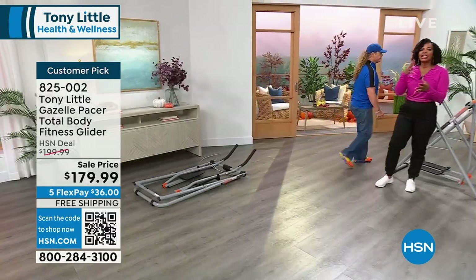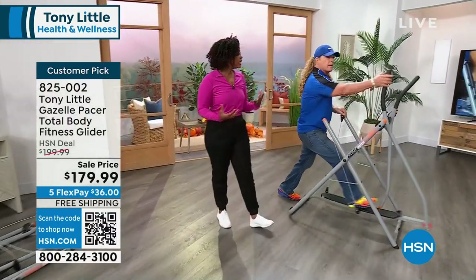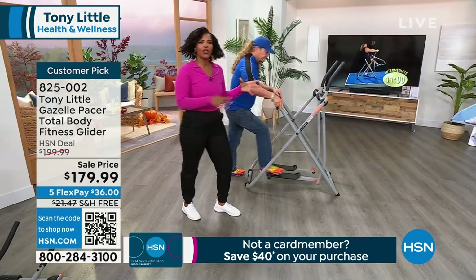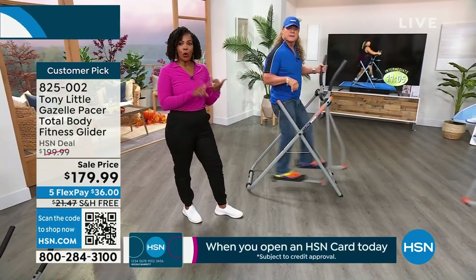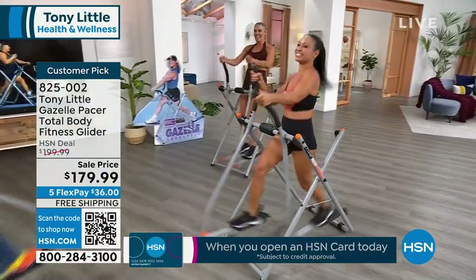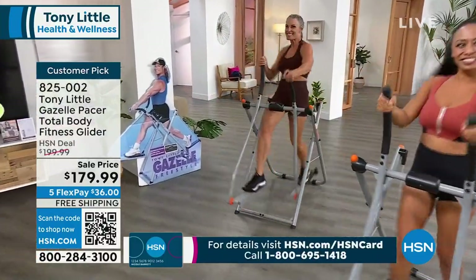You're getting fit, you're having fun, you've got that energy going. You're going to get access to Tony's workout videos right along with your Gazelle so that you can work out along with America's personal trainer. It's portable, you can store it, it's easy, we've made it affordable at a great sale price. We want to get fit, we want to have fun, but we want those results.